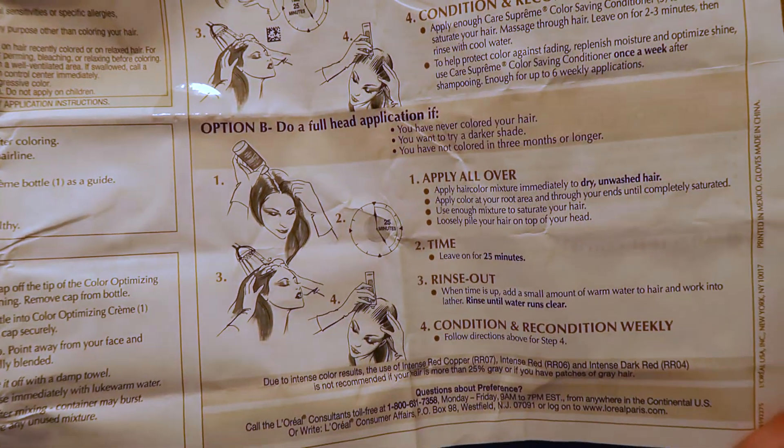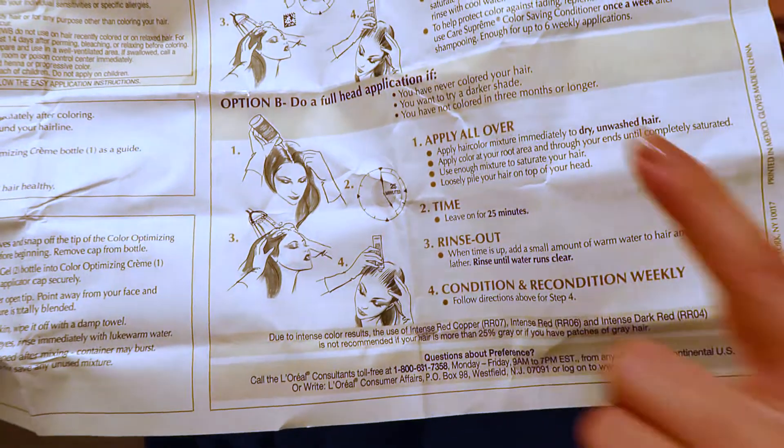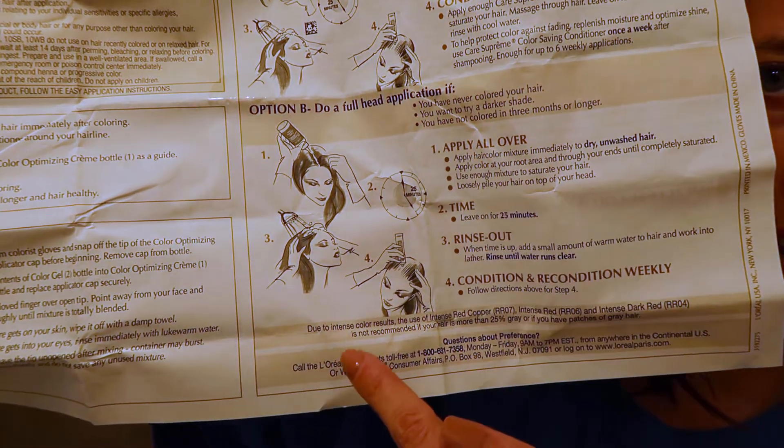First things first, open the box. Luckily they have a sheet full of directions that you can easily follow. We are going to do option B — a full head of hair. It says apply it to dry, unwashed hair. I just washed my hair like two hours ago but it should be fine. They give you these beautiful gloves, which we're going to put on. I feel like I'm about to do surgery or something.